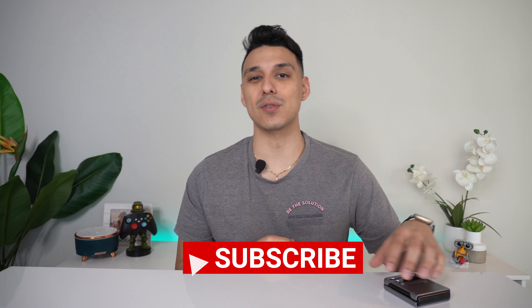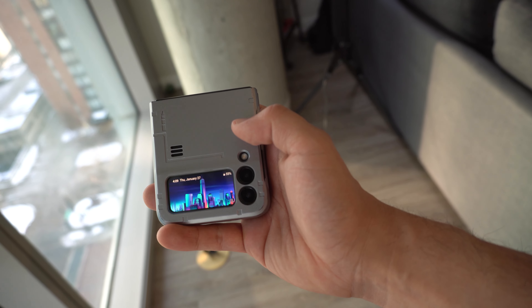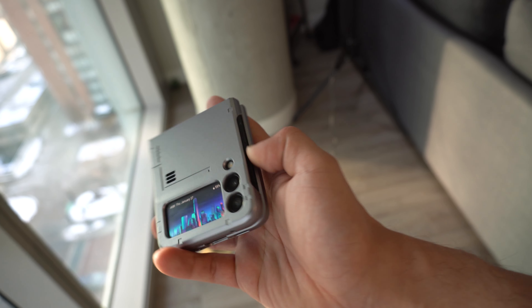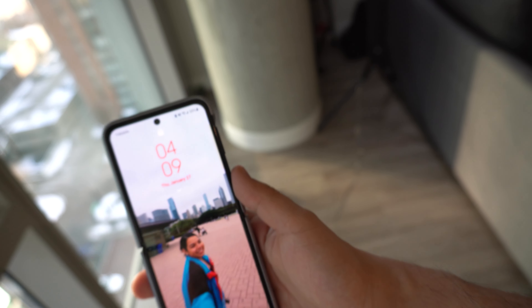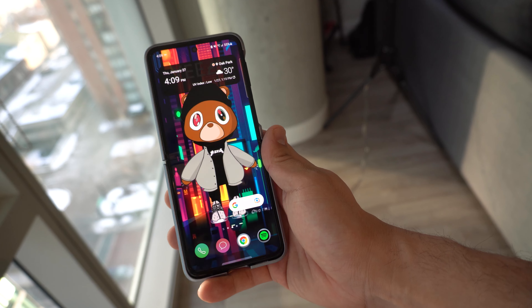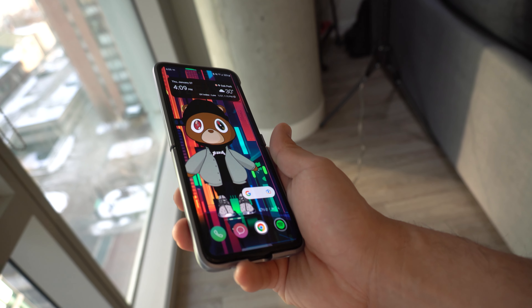What's happening YouTube, Cesar Rendon here, and welcome back to the channel. If you're new here, please go ahead and hit that subscribe button. Today we're gonna be going over the five month review with the Galaxy Z Flip 3. I always start off with the pros first, but now let's start off with the cons and switch it up a little bit — things I don't like about this phone or wish were better.